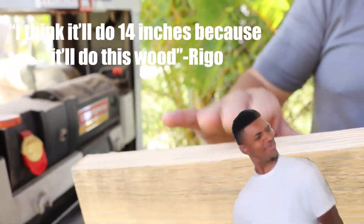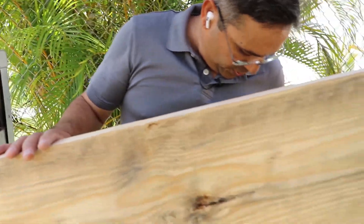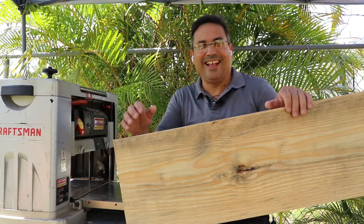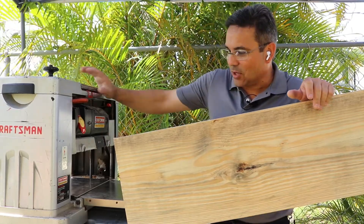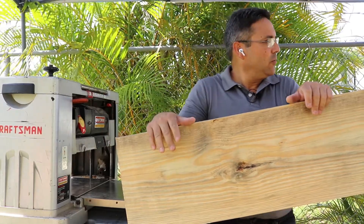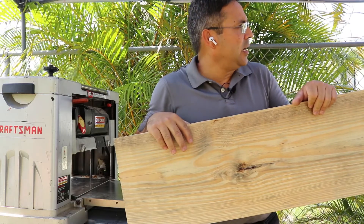Actually I think it'll do 14 inches because it'll handle this wood. But no — this will only go up to about six inches. I thought I was able to do this.